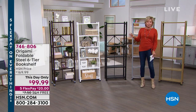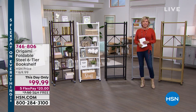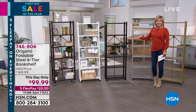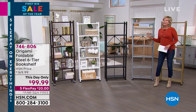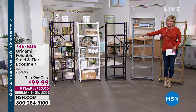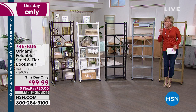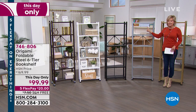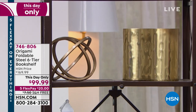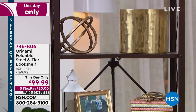Every single model or style that we offer from Origami always becomes a bestseller because they are so darn useful. This is how we're going to start the show. It's a $170 piece, and today for another five hours — everything stops at midnight — while they last, this is $70 off. We have free shipping, we have five flex, so it's $20 to get one delivered. You just choose the color.